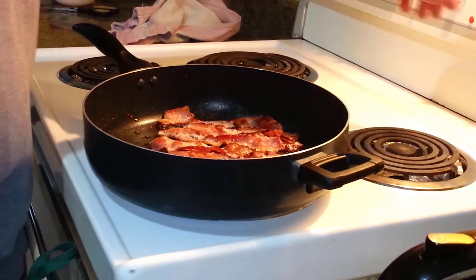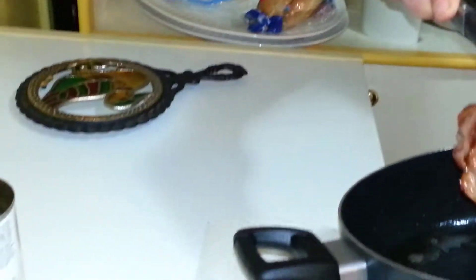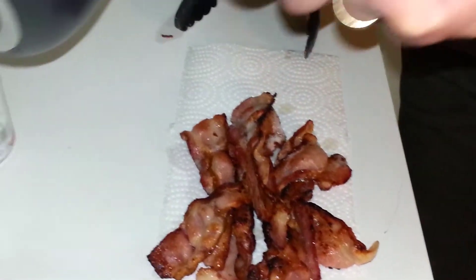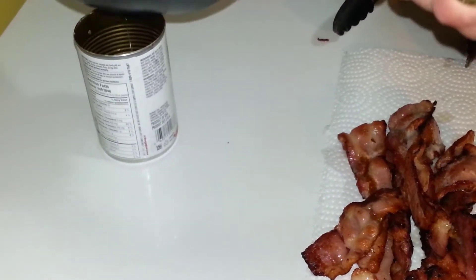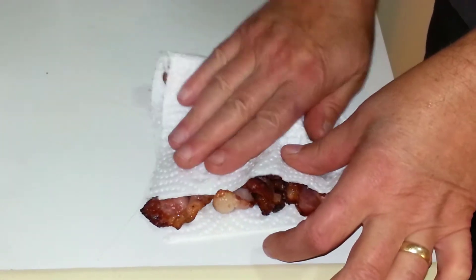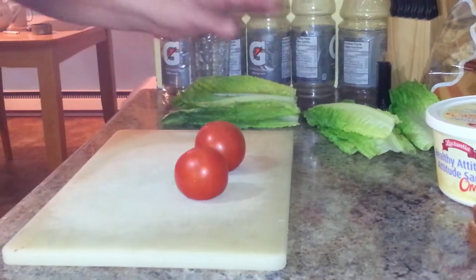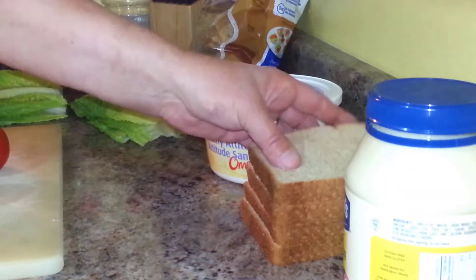This bacon is done. Turn the heat off and bring your bacon over to a counter or the freezer. Put it on some napkins to get rid of the grease, and put the pan away. Get the grease out of the bacon with a napkin. Now we have our bacon done. We also need lettuce, tomatoes, margarine, bread, and mayonnaise.